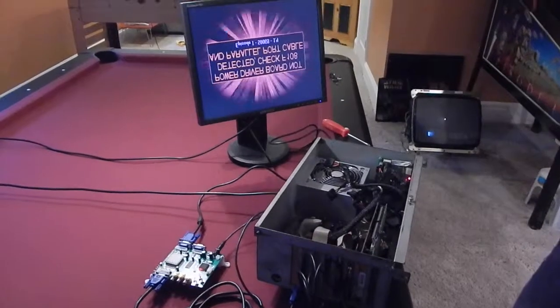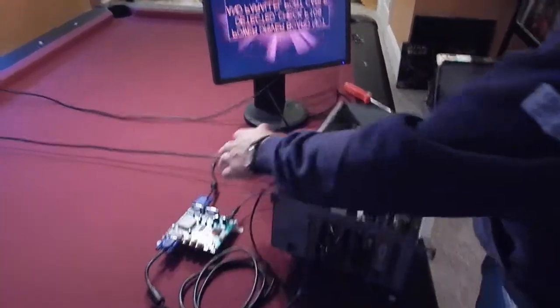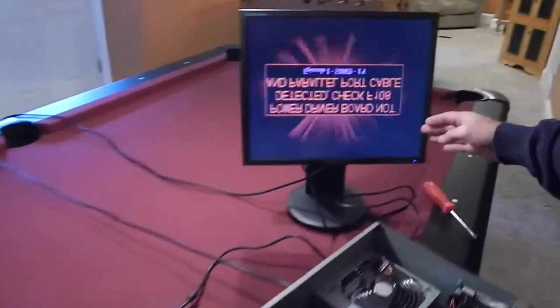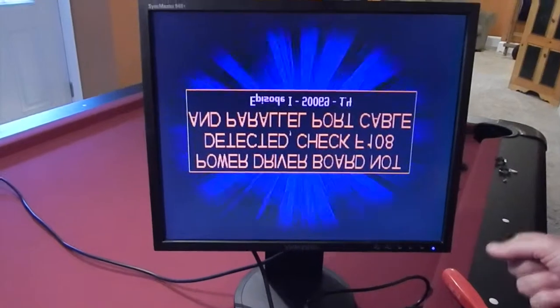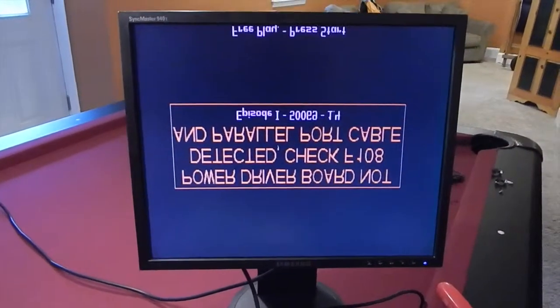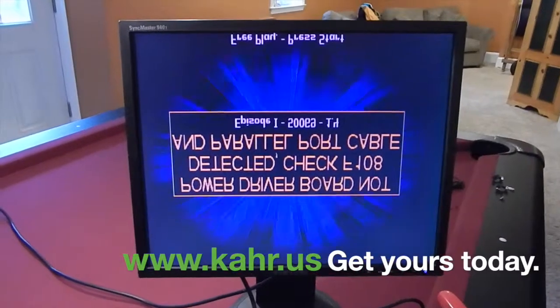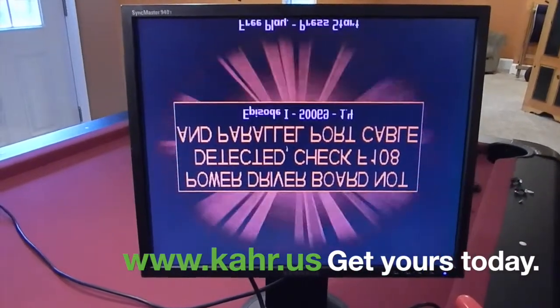Alright, welcome back — the computer has booted. We've connected up the system and you can see on the screen, even though we don't have the parallel or serial ports connected, that we do have a nice VGA signal on the screen. You can buy this kit on www.car.us. Thank you so much for watching.